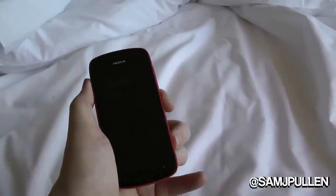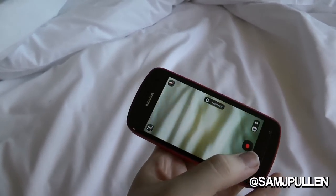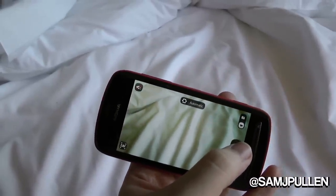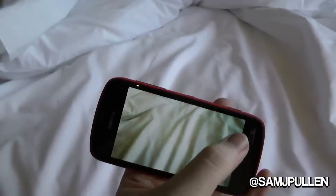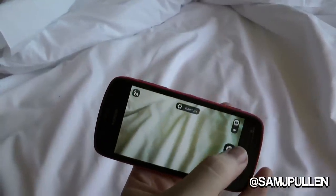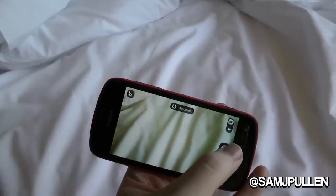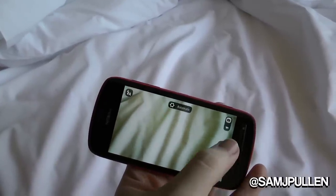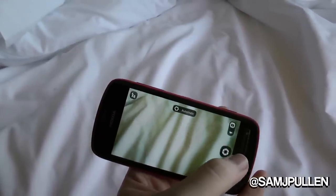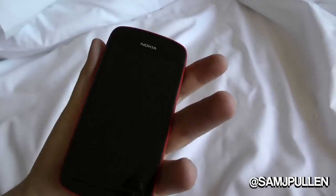To turn the camera on, just tap the dedicated camera button and it loads straight into the camera app. I'll take a quick picture now — only of the bed, but just to show what it looks like. There we go, taken it — pretty speedy. The processing power behind it is pretty fantastic.